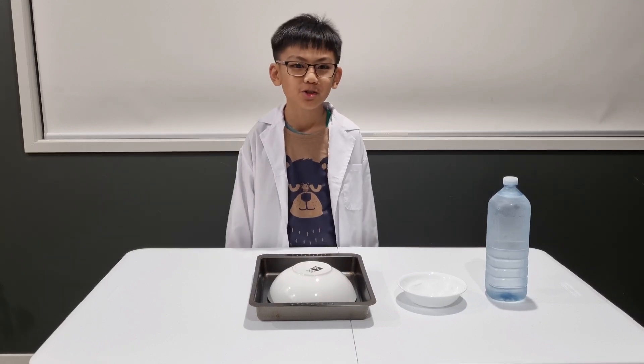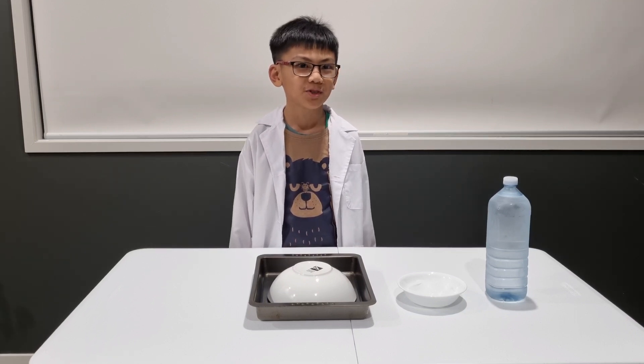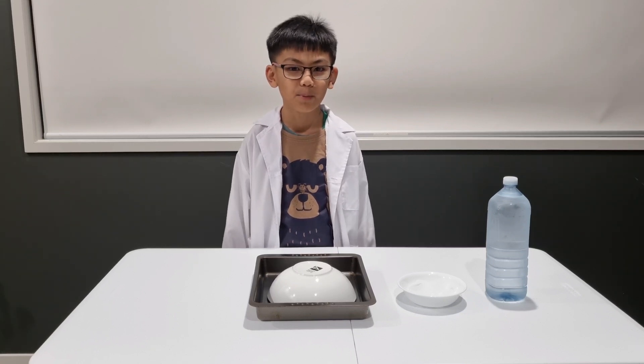First, put the water bottles in the freezer for two hours. Lay them on their sides for the best results.